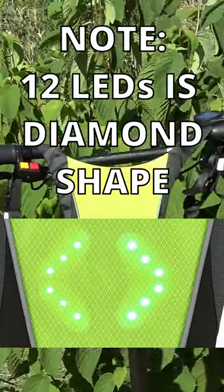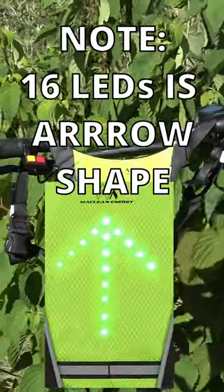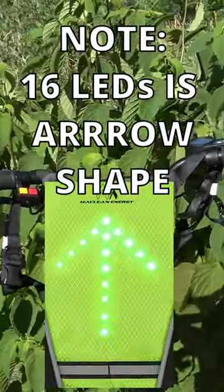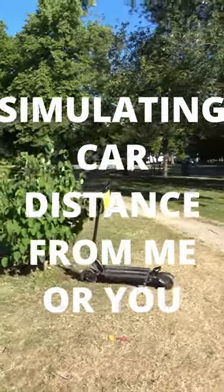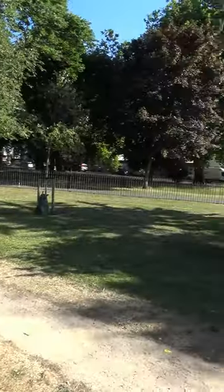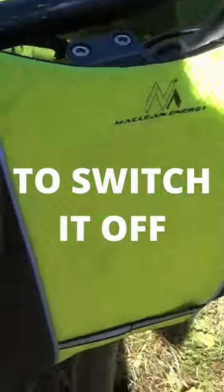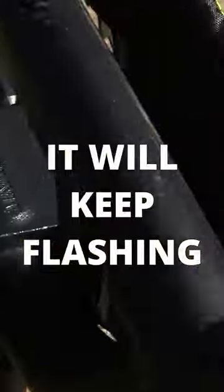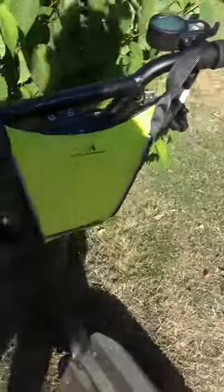If it's got 12 LEDs, it's the diamond shape for forwards. If it's got a larger 8 LED, I'll throw it like this. Let's just check this distance. I'm going to switch it off — it will keep flashing until you go round the back and manually press that to switch off.